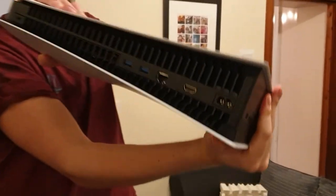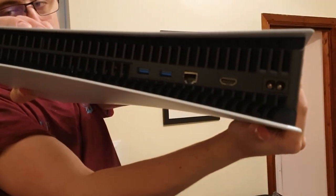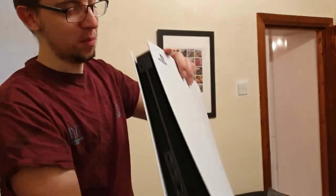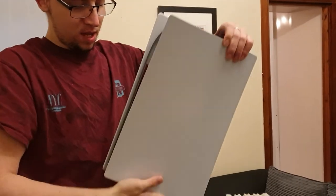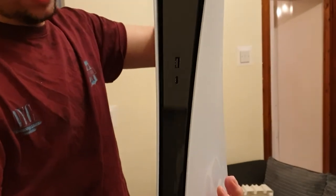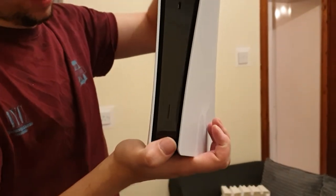That is a thing of beauty. On the back there are a few ports — you've got HDMI, ethernet, and what looks like two USB ports, USB 3 I think, plus the power cord. On the front there's another USB and a micro USB, and I imagine the power button is right at the bottom.